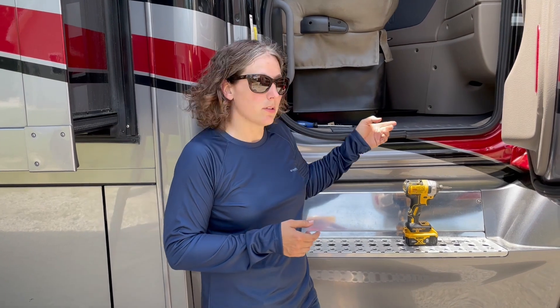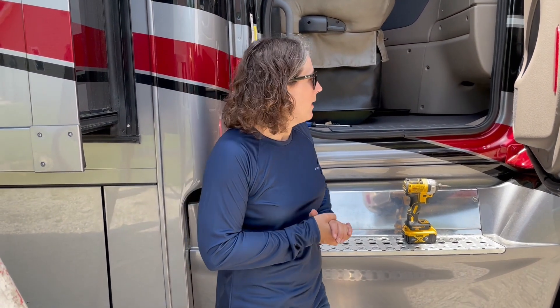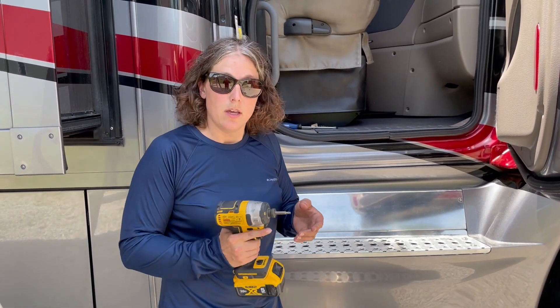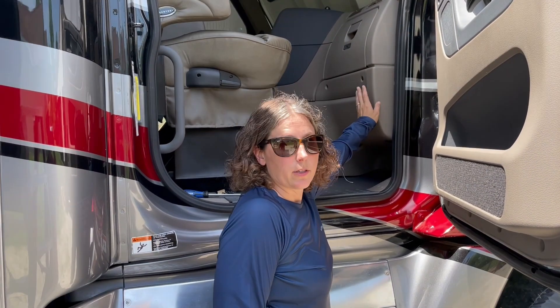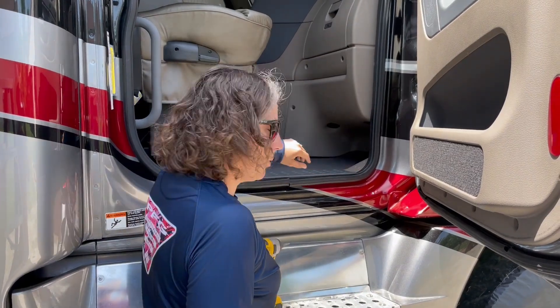Welcome back. We are going to do a check of the recirculation filters for the AC located inside the cab. I know in previous videos we've done some filter changes outside, but now we're going to go inside. This is a 2018 Freightliner Cascadia chassis. What you really need is a T20 — I have it attached to an impact. First step is to take this panel off right here; there are going to be about six bolts, and then this will come out. Let's go ahead and get started.